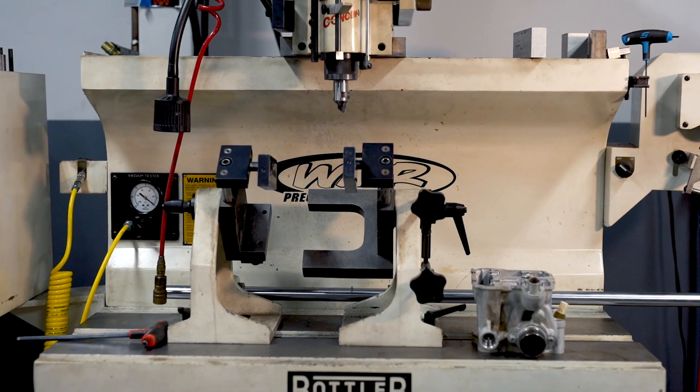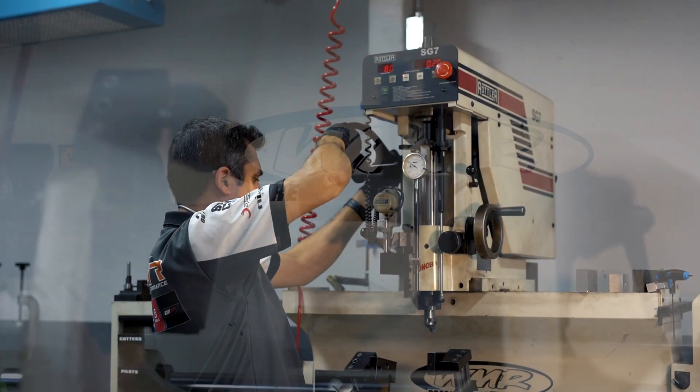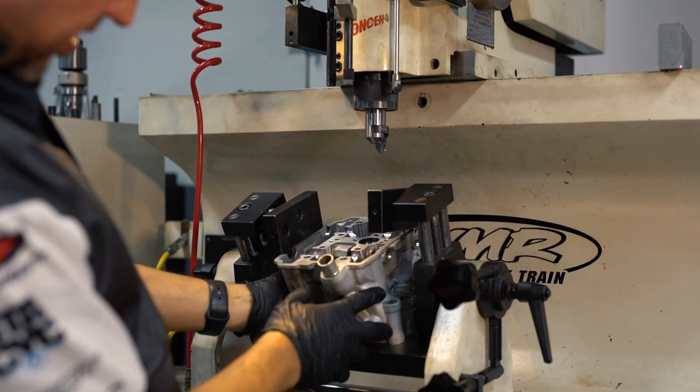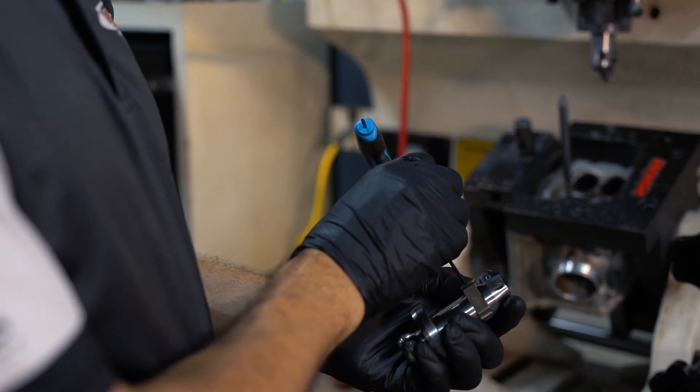We at WMR make our own valve seats. We use special alloys and special techniques to allow the final product to be a perfect match for your cylinder head. Many people take valve seat maintenance for granted and typically wait until it's too late to address a problem.